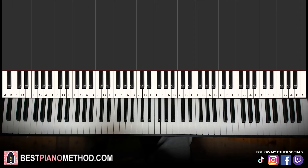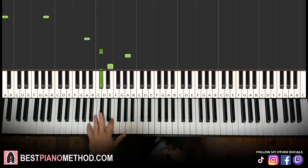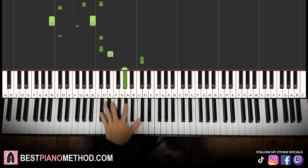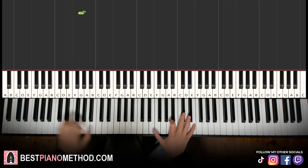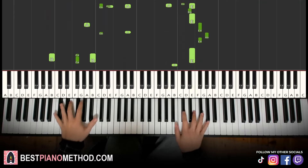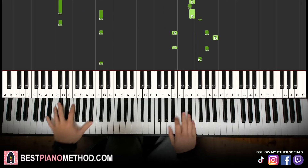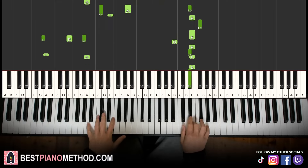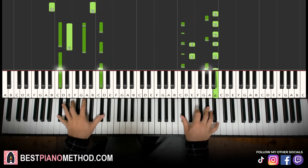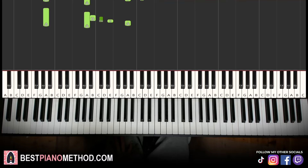Once you get the melody and block chords all good, you can add your own improvisations and decoration patterns to make your own version. Left hand, you can do octave bass and arpeggios. Right hand can harmonize on the chords — play around and have fun.